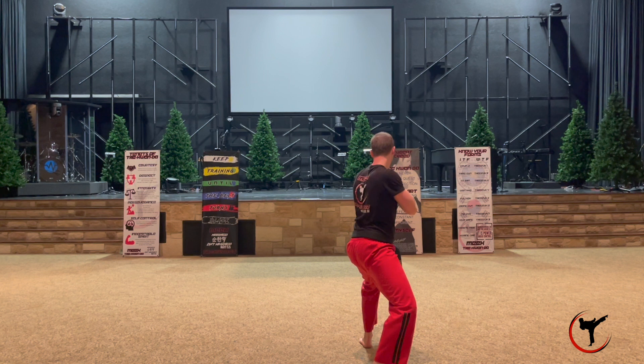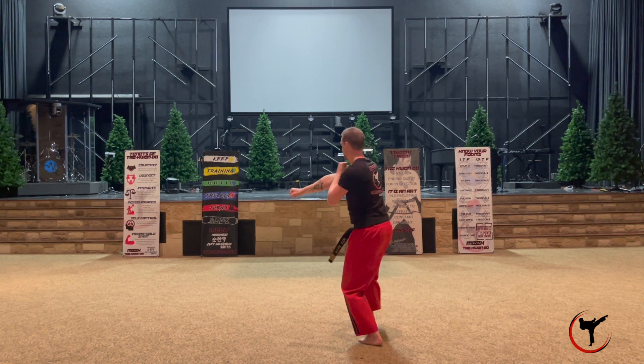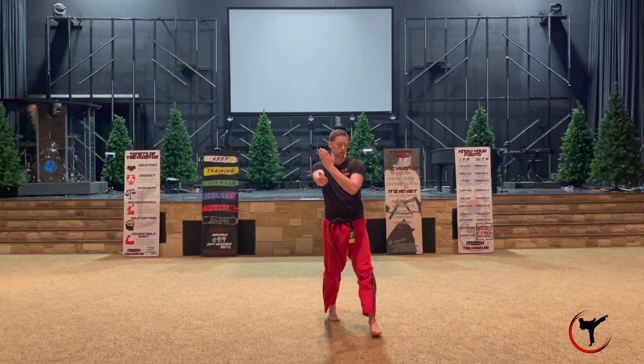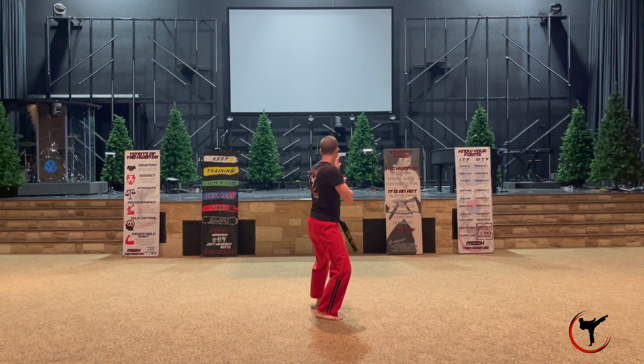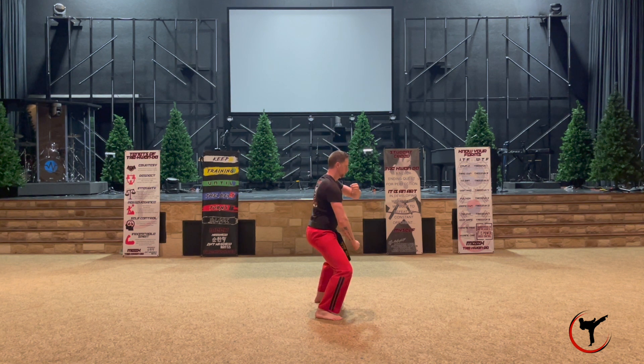Once you perform this side kick you're actually turning all the way around into a back stance into a fighting stance — two closed fists. From here we're moving forward but we're turning to our left to face the other side, facing the back in another back stance in a fighting stance. From there we're going to turn around again, this time facing the front, in a back stance saddle with open palms.